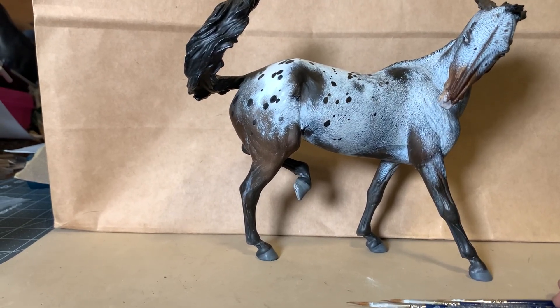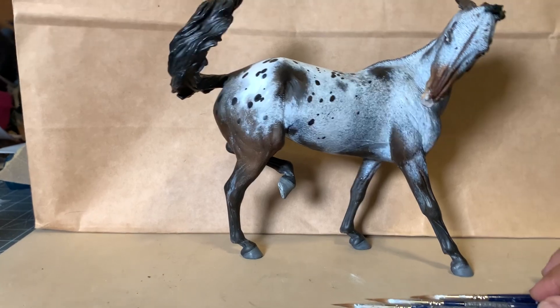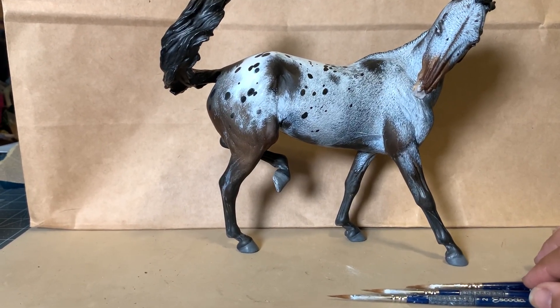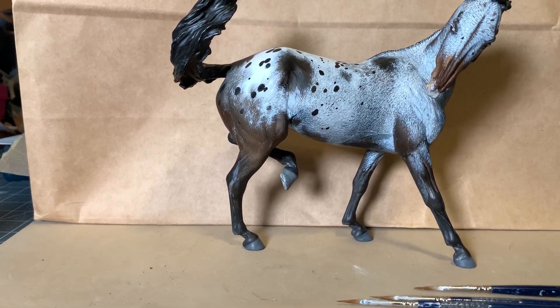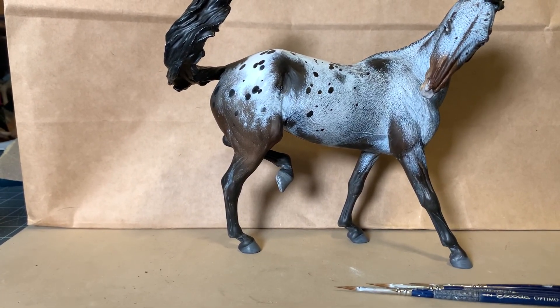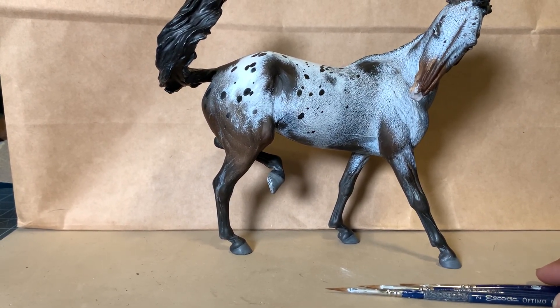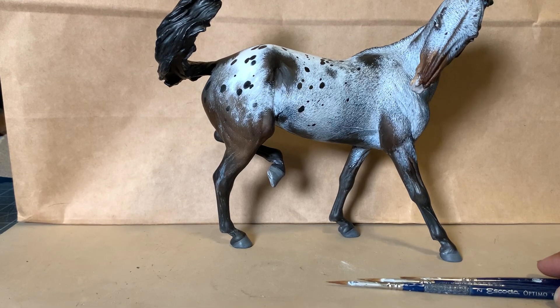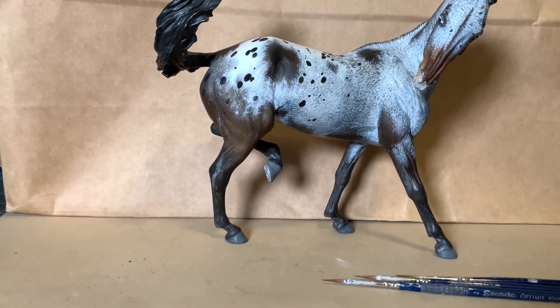This one is a lot more detailed than I think I've ever done before — even more than Diane Kiter's Appaloosa that I did back in 2014-2015 with Ideal Design. She had a ton of detail, but I think this one here has even more.